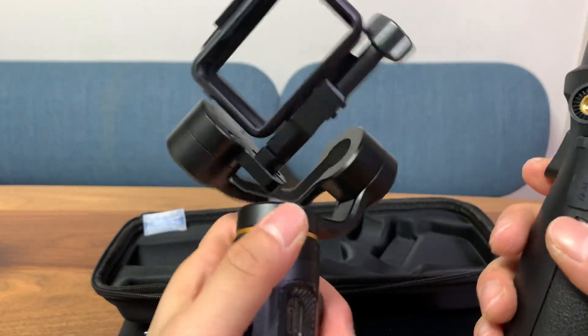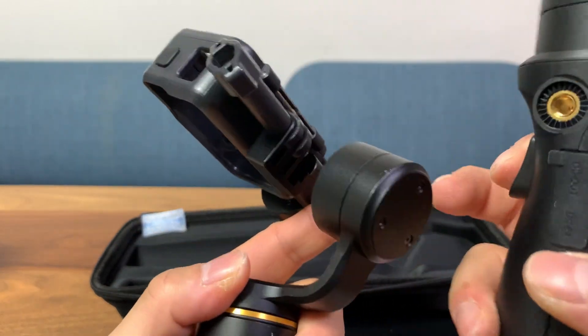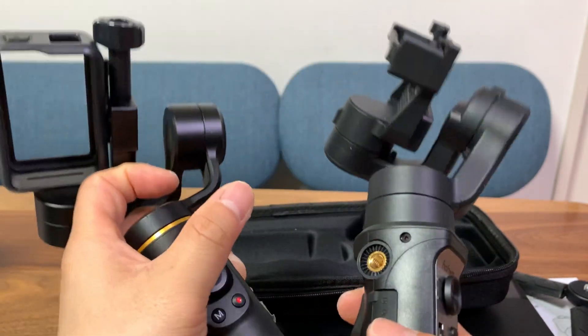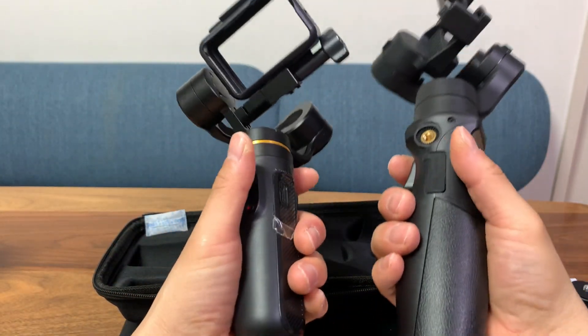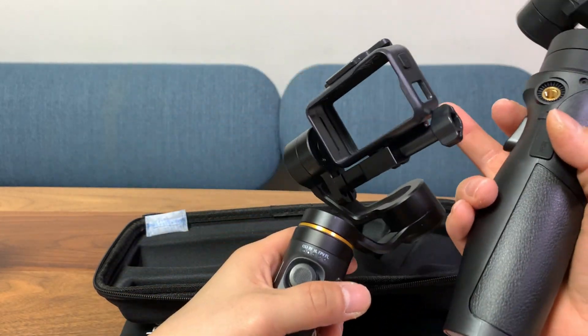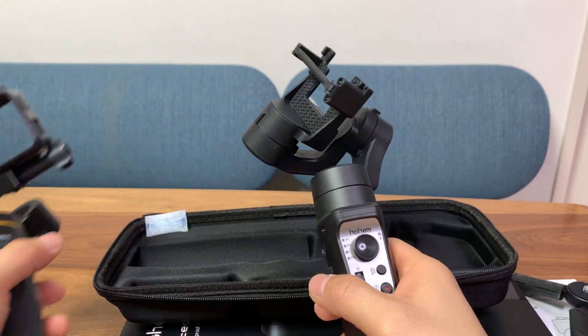Let's look at the construction comparison. The Inky Falcon is aluminum, so it feels a little bit more premium, and you also use a cage to mount the camera. The Hohem iSteady Pro 4 is made from plastic, and because of that the weight is about the same even though the Falcon is much smaller.